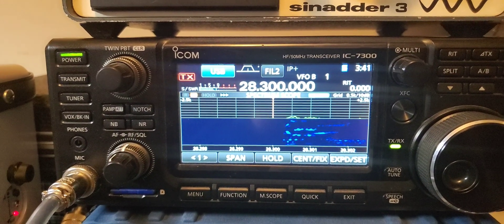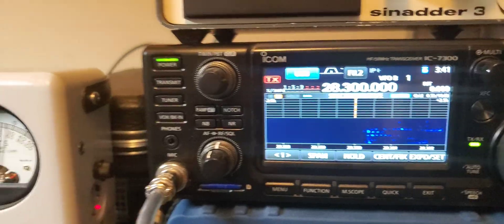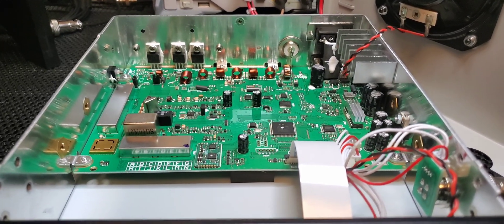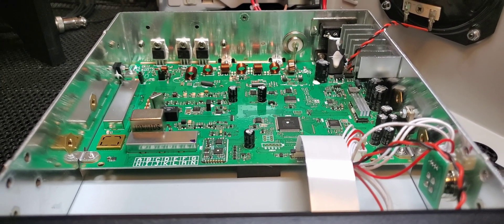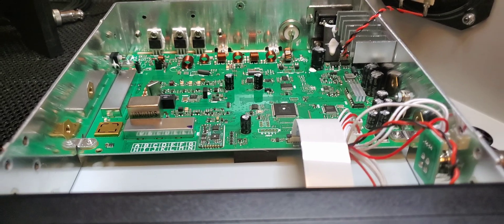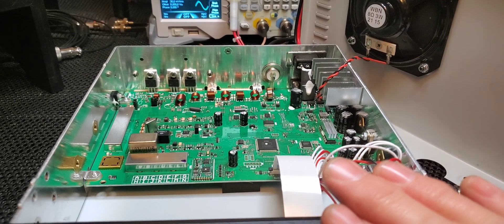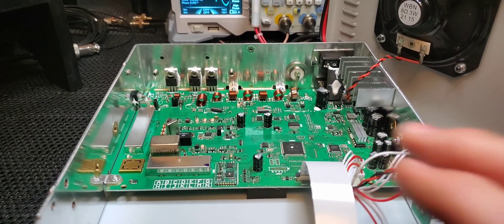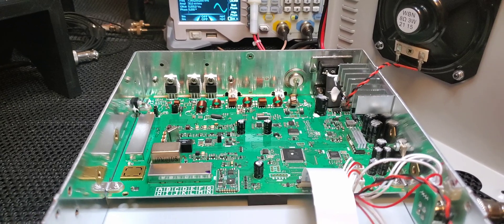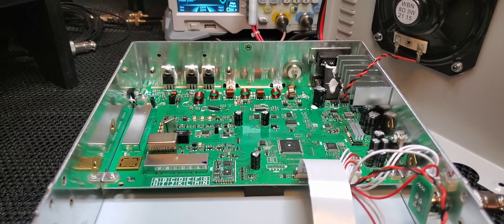The cover is off the radio and it's still fully on frequency — that's unheard of. They've done something in this circuit board to take the whole temperature component out. Normally you can align a sideband radio with the cover off no problem, but nine times out of ten as soon as you put that bottom cover on and let it sit, it's going to change. This radio has none of those adjustment cans and it still works great even with the cover off.